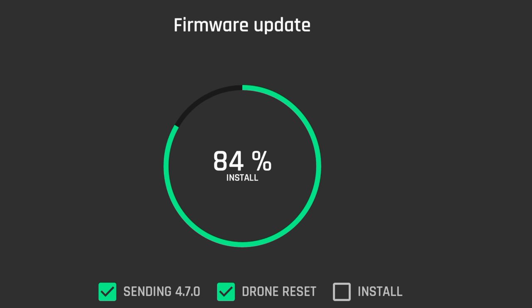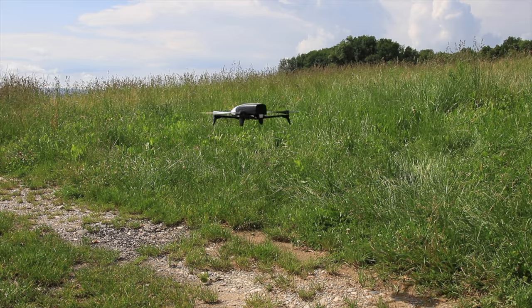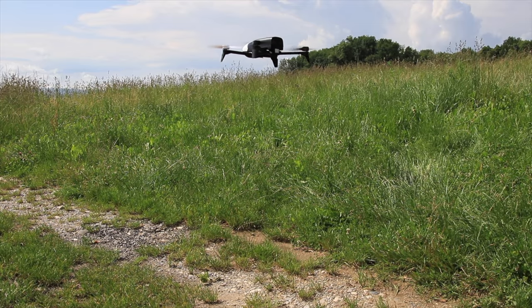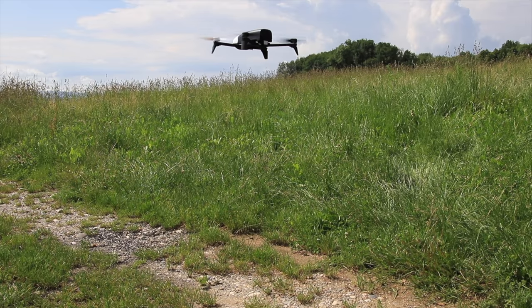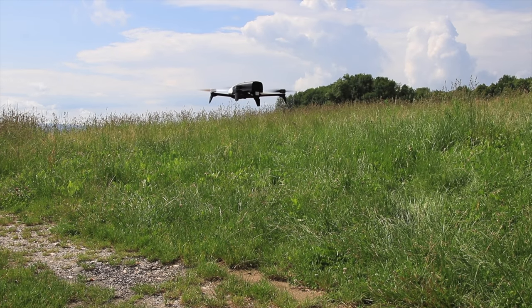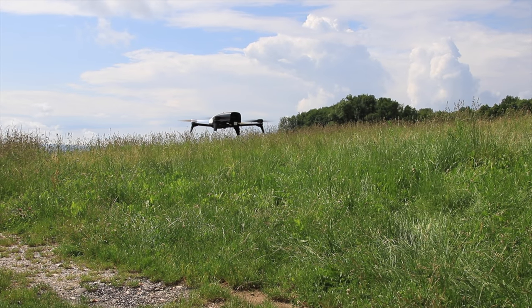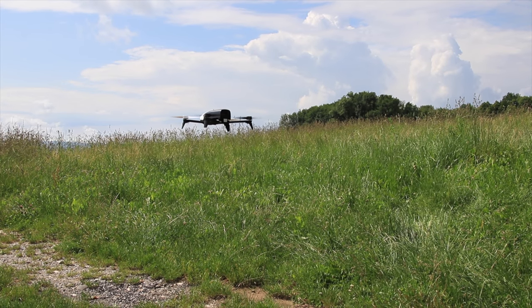The first test we're going to do is the takeoff and hover, and this is simply pressing the launch button and the drone will take off and just hover there for a moment. This is to see if the drone is swaying a lot, bouncing a lot, and doing any sort of funny stuff that it shouldn't be doing. As we can see, 4.7 takeoff and hover, absolutely no problems.